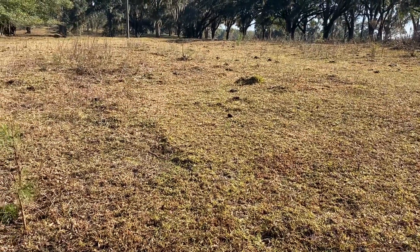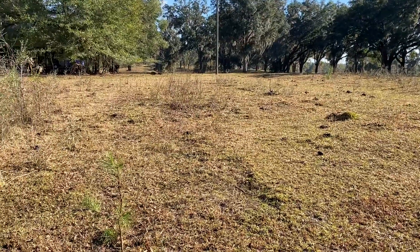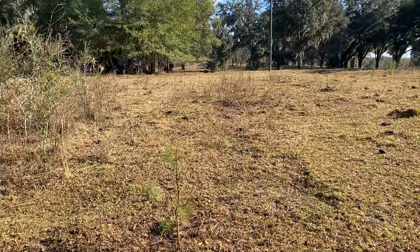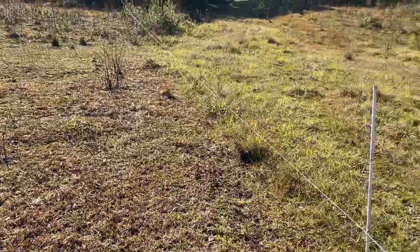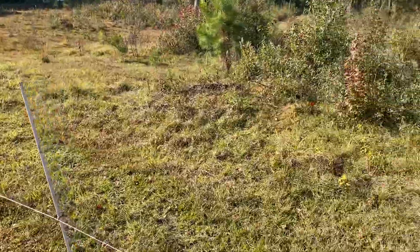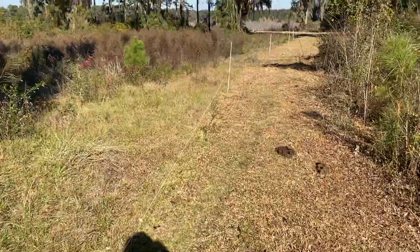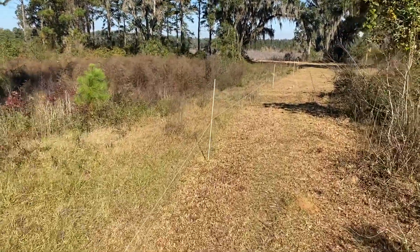This is where we have been doing the total grazing on stockpile — low quality bahiagrass and others. Here we can see the fence line, and that's the stockpile they're going to go into later in the week. I'm going to walk the fence line here so you can see the type of stockpile we have.